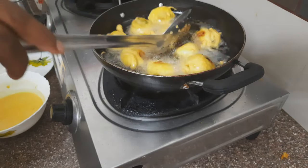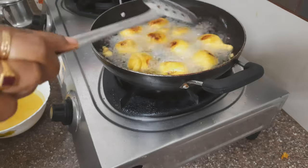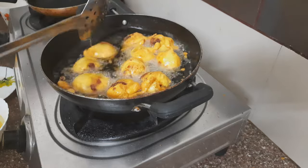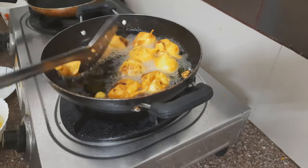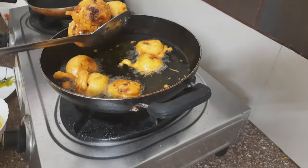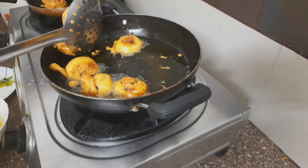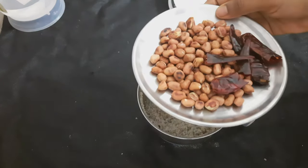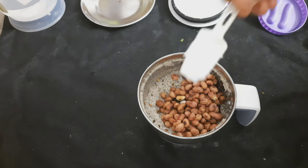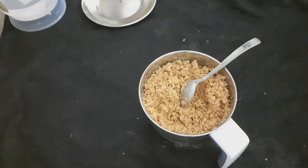I will fry them to a light golden color. I will fry a little bit. I will fry until a light golden color appears. I will fry in the oil until golden.